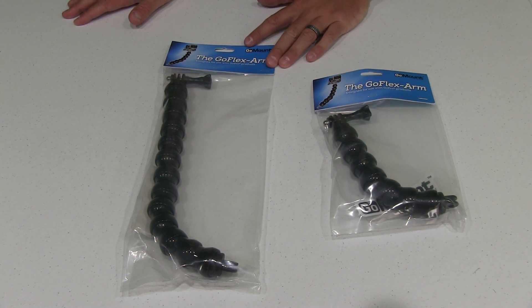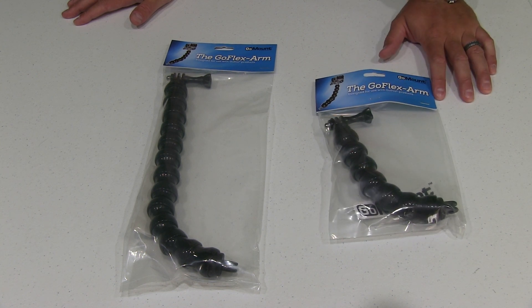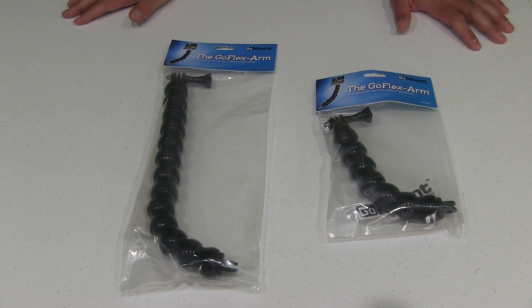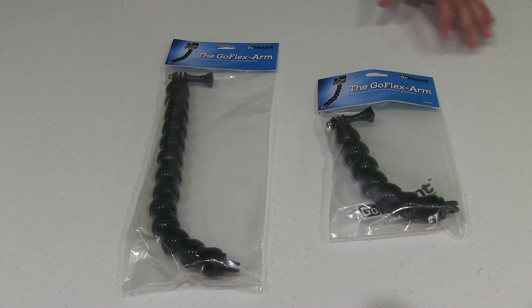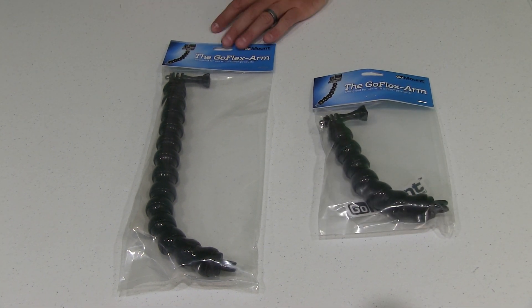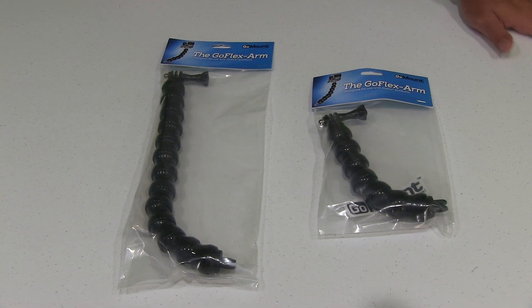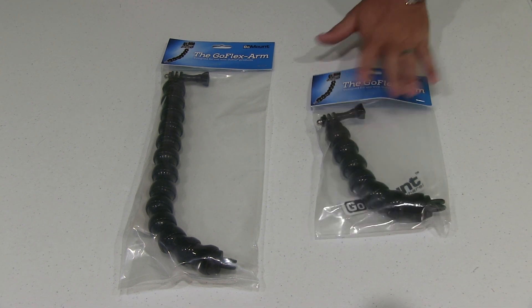For everyone not already familiar with GoFlex, it's made by a company called GoMount. They also have another really incredible mount called the GoClamp — it basically looks like a pair of vice grips where you can mount not only one but two GoPros at the same time. In theory you could have two GoPros connected to the same GoClamp facing an opposing direction, giving you some really cool filming perspectives.